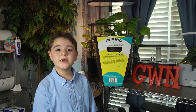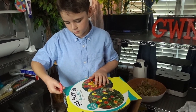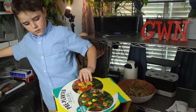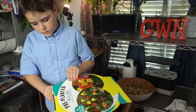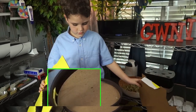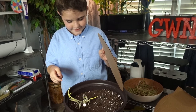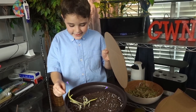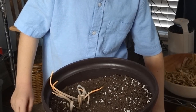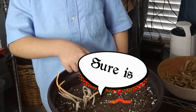Let's go ahead and open it up and see what we have. It's already started — look, it's already started! That's a healthy soil mixture for plants.